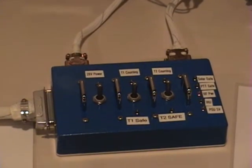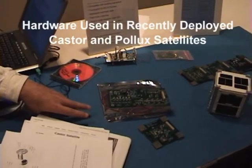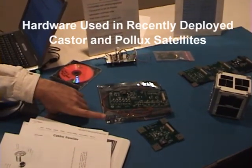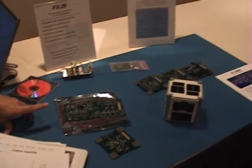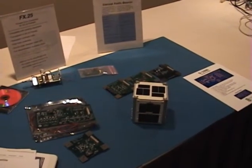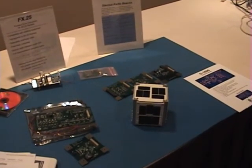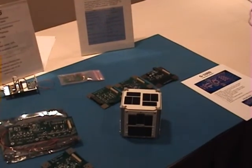Here we have some of the hardware from Caster Satellite — this is the Power Control Module and that is the ARM 7 CPU Module. A little further over, the three boards behind the CubeSat are hardware from the Hullix payload satellite, and then we have another one of our radio beacon transmitters in a little pink plastic bag there.